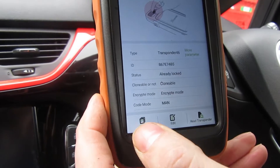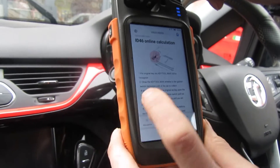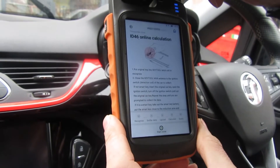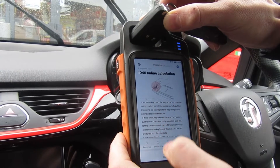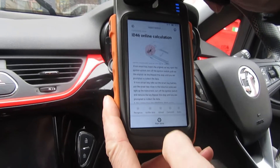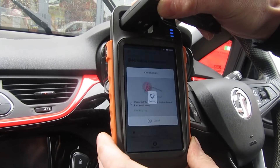So we know it's transponder 46 and we know it's clonable. We press clone and follow the instructions — put the original key into the Key Tool Max coil to recognise. Start clone ID 46 transponder clone.